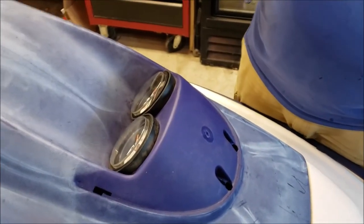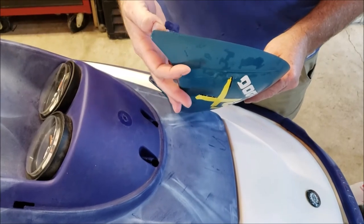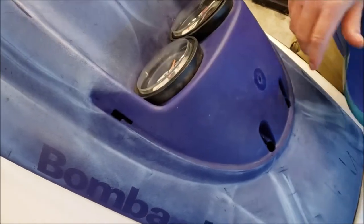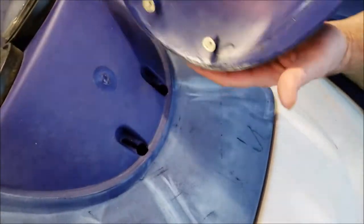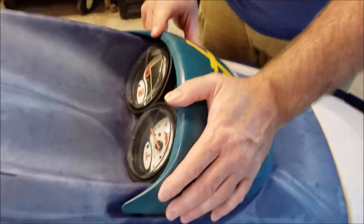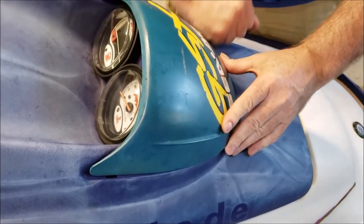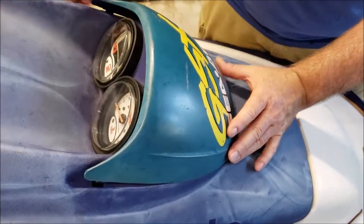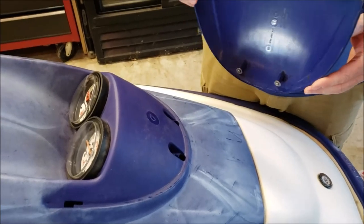One thing we wanted to show was how this cowl comes off. You can see these tabs are open to the back — they're in these slots and then grabbing here. These washers and screws in the front drop in these holes and then slide back to engage. Installation is: drop it in, make sure these tabs are in, and then the whole thing slides back. Removal is exactly the opposite. It's not very obvious from what you see online, but that's how it works.